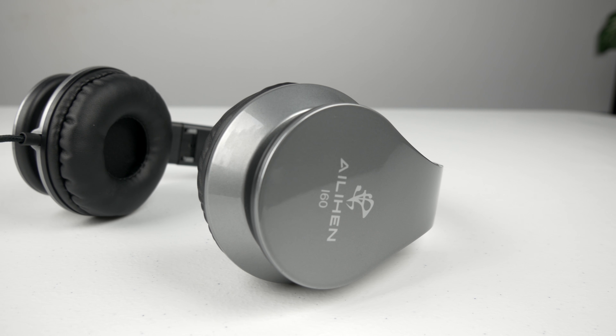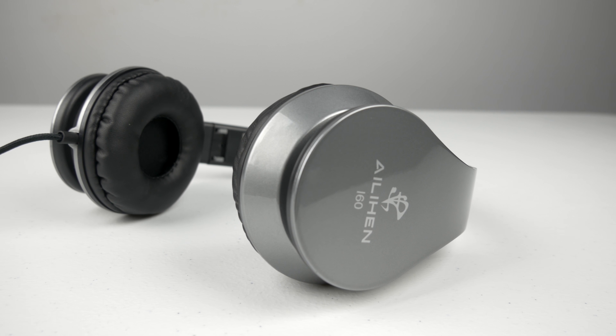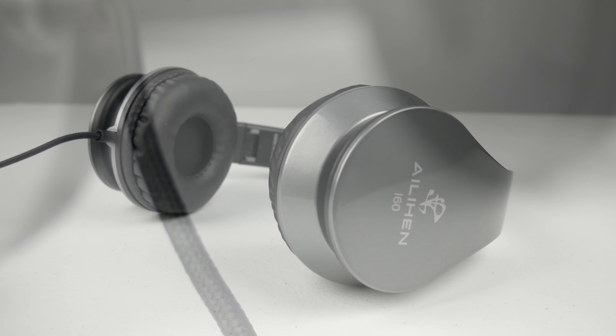So the i60s are wired headphones. However, Alien has taken it a step further and provided a braided cable versus the standard plastic rubber cable found on most headphones. This means you're getting a more durable cable and one that's easier to manage.